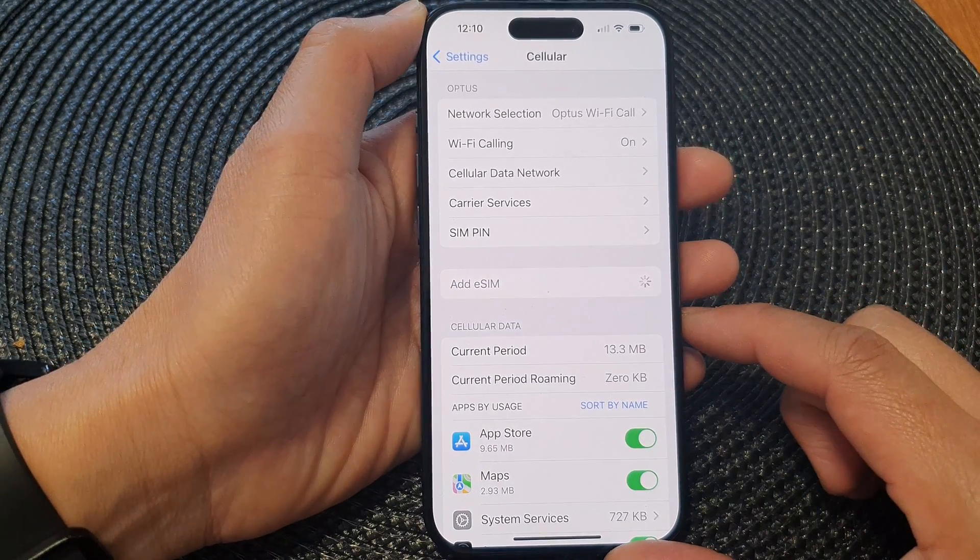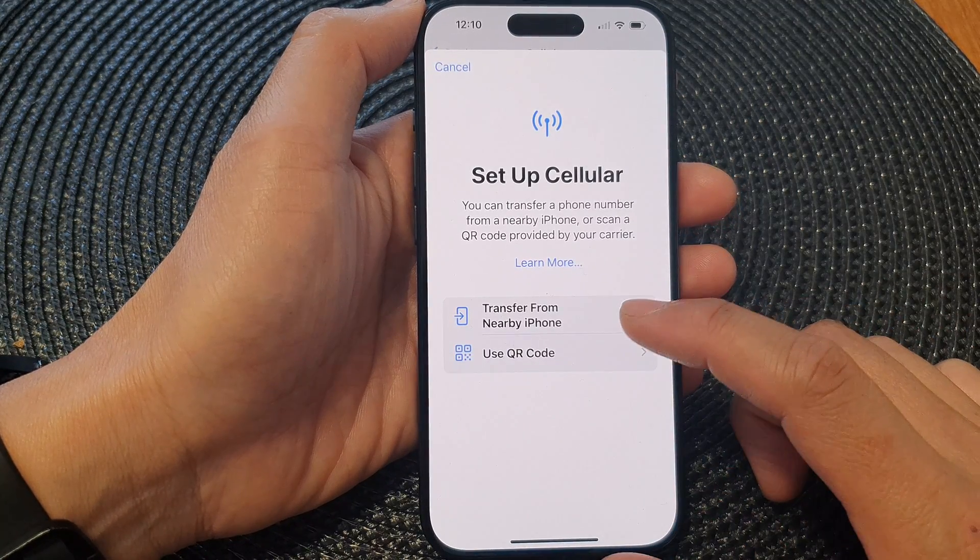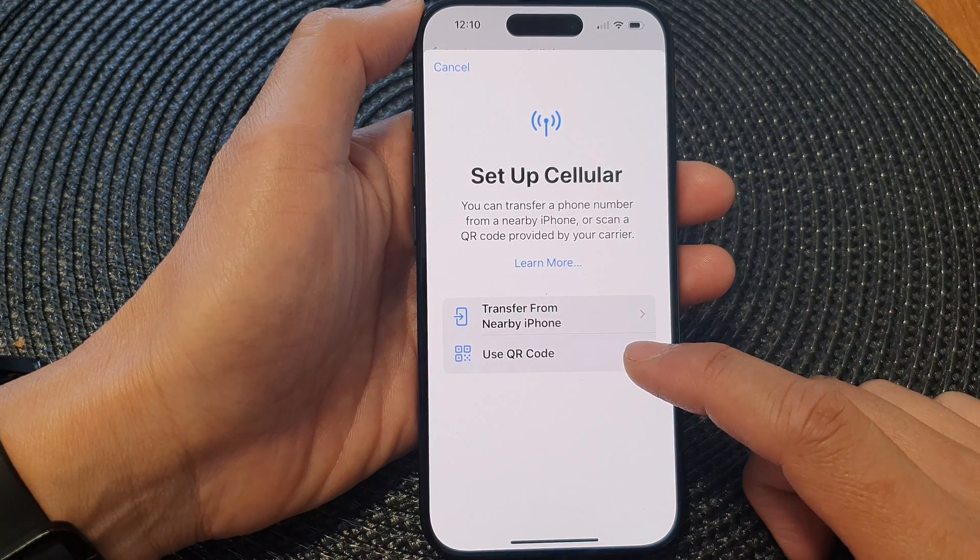Now to add an eSIM there are two different options that you could choose. You can transfer from a nearby iPhone or use the QR code.